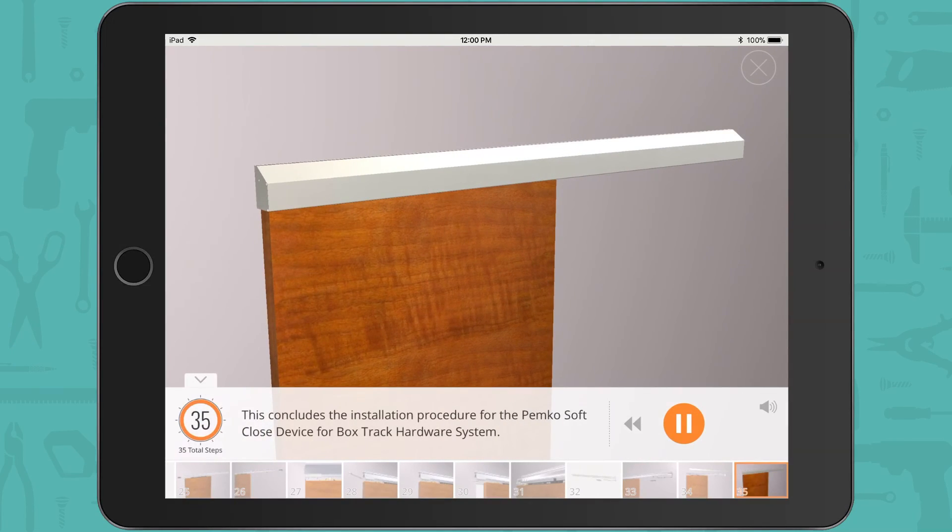This concludes the installation procedure for the PEMCO soft close device for box track hardware system.